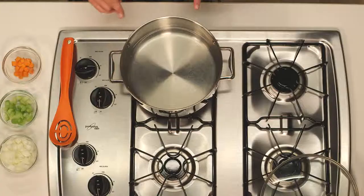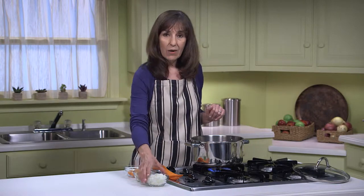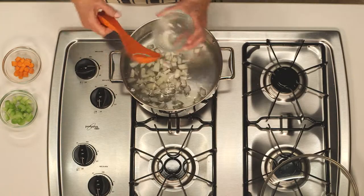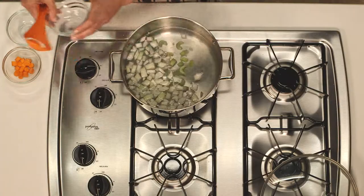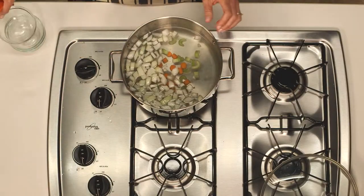But today we do have some time to make stock. In this pot I have 2 quarts or 8 cups of water, and I'm adding 1 medium onion chopped into half-inch pieces, 1 celery stalk chopped into half-inch pieces, and 1 medium carrot chopped into half-inch pieces. I'm going to bring this to a boil, then cover it, lower the heat to medium, and let it simmer for about 20 minutes.